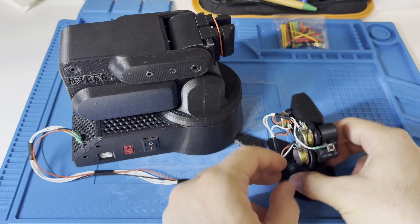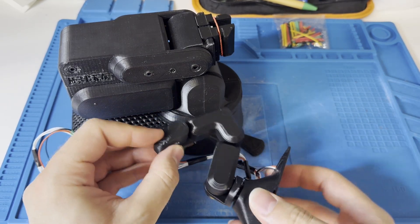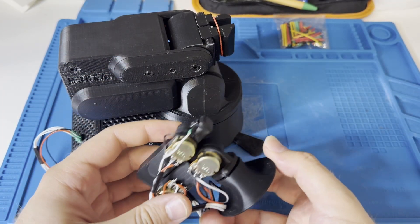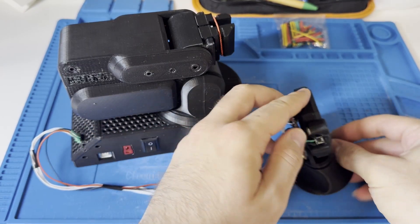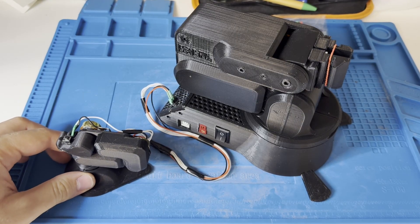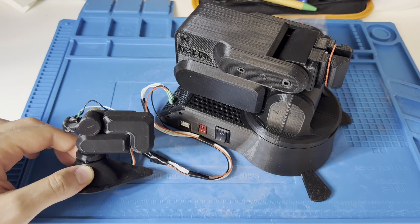Now we will test the robot using this arm. You can rotate it and you can see each joint, each arm, and then test your robot. Everything is done so far. The only thing which is left is to program the robot, so let's go to the programming part.